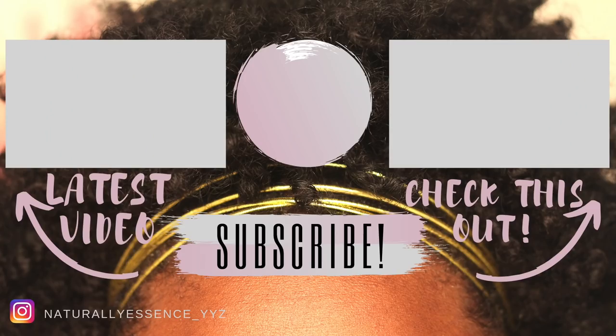Anyway guys, if you haven't subscribed yet, make sure you hit that subscribe button. If this video helped you in your passion twist journey, give it a thumbs up. Any questions about this hair, this brand, or the process — leave them below and I will respond in less than 24 hours. I got you guys. Thank you so much for watching and I'll see you in the next one. Bye!